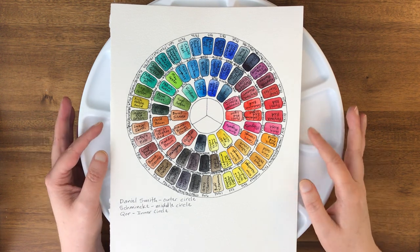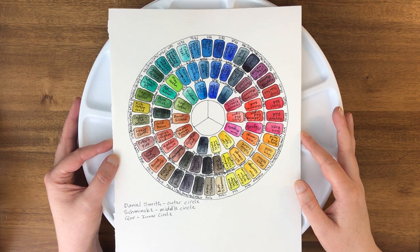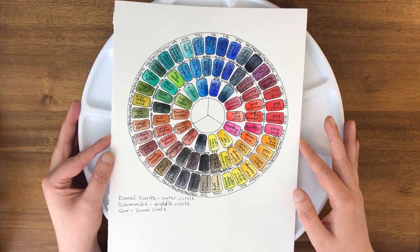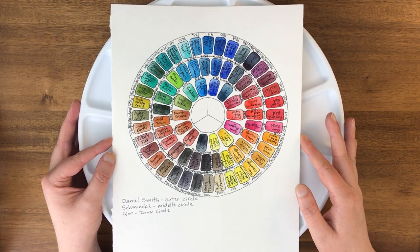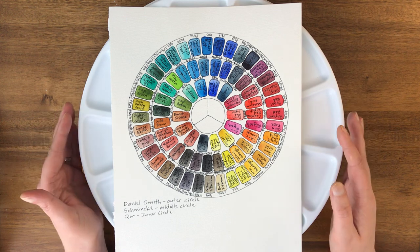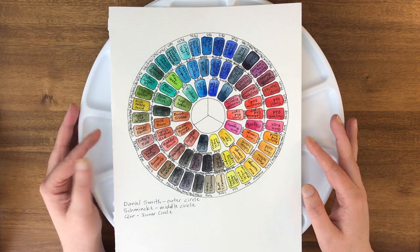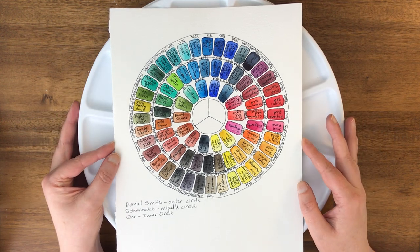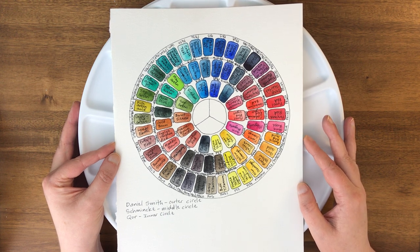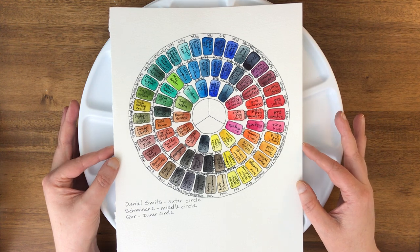I had seen this particular palette in a few different watercolor classes that I attended online and I decided to take a look. When I was trying to decide which one to get, I agonized a little bit because they do have quite a few options, but ultimately I settled on this one.